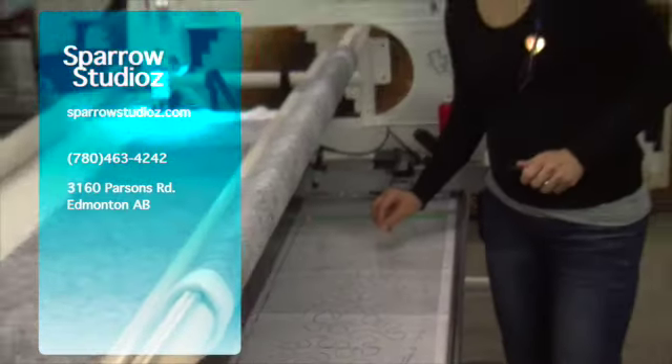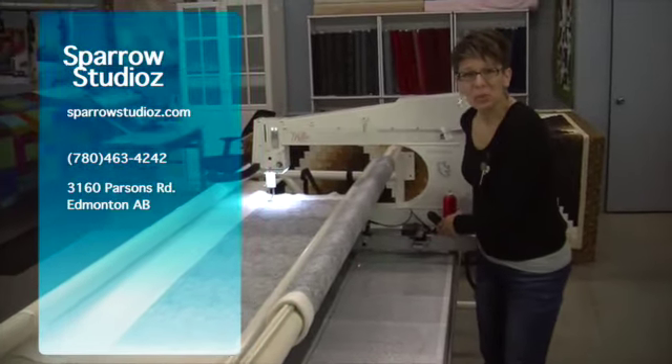And that is going to finish off the quilting on this quilt, and then I'll be able to yank it off the frame.